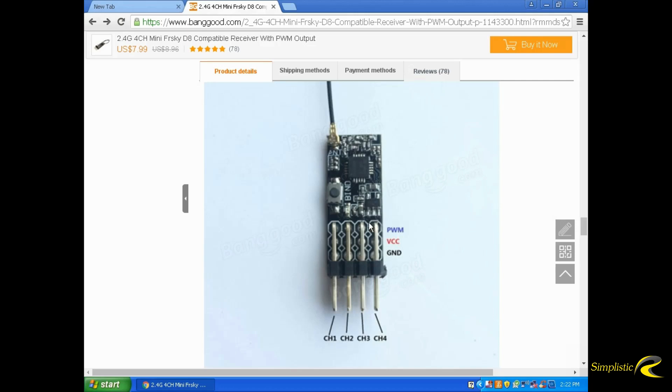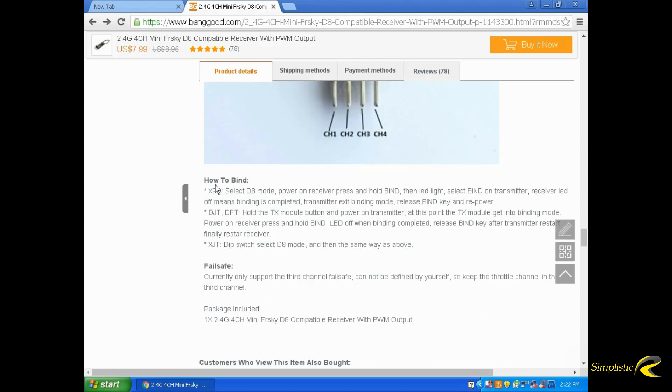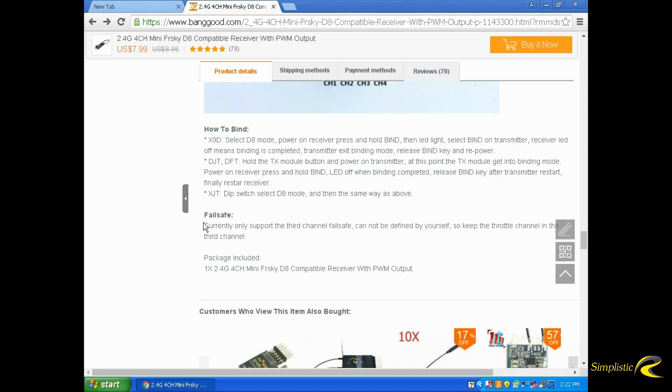From the picture here, just like on regular receivers, the first row is your PWM, the middle row is your VCC positive voltage, and the one at the bottom of the board is ground. That's typical for most receivers as far as pin assignment goes. Now, the failsafe on this board is only on channel 3, so you want to put your throttle on channel 3 because that's the only one that has the failsafe.